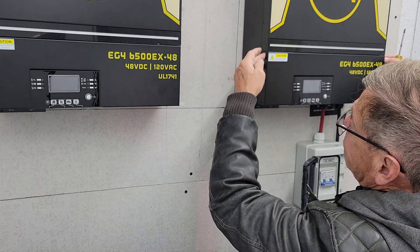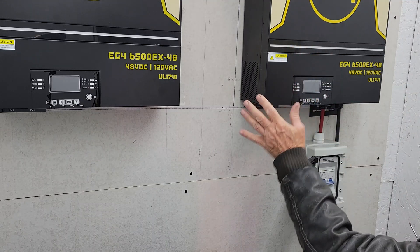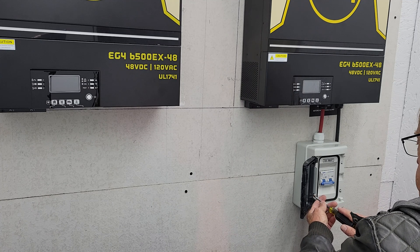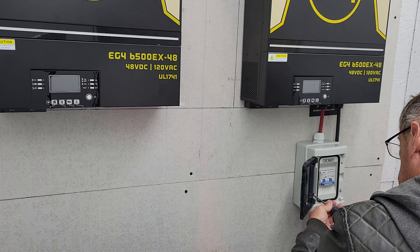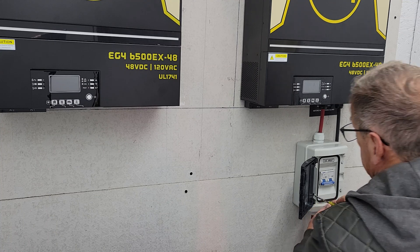I put two screws in just for the time being, and I still got work to do in there, but I wanted to get this out of the way so I have room over here. Anyhow, I'm done with this breaker or something. I'm going to go ahead and put the thing back together.